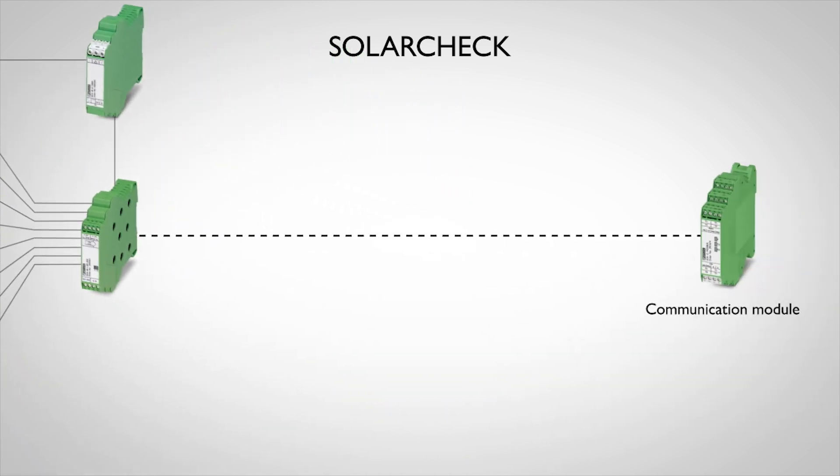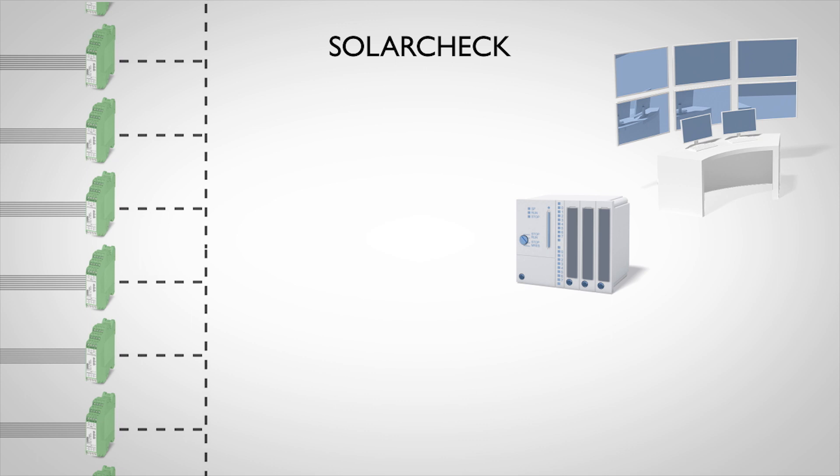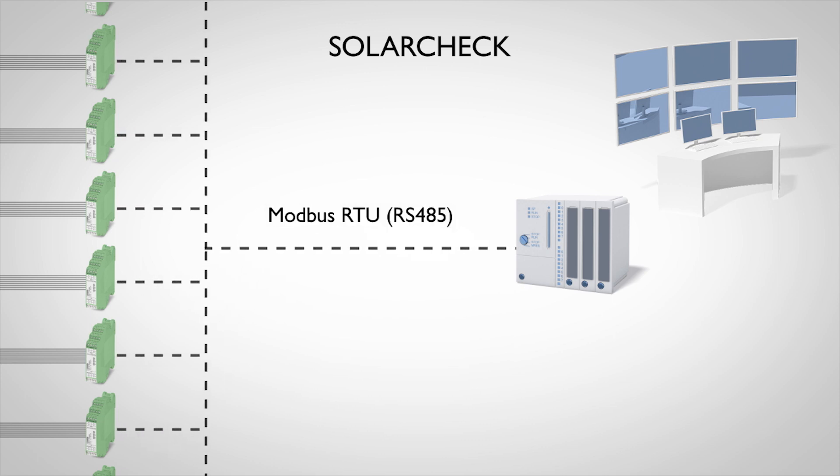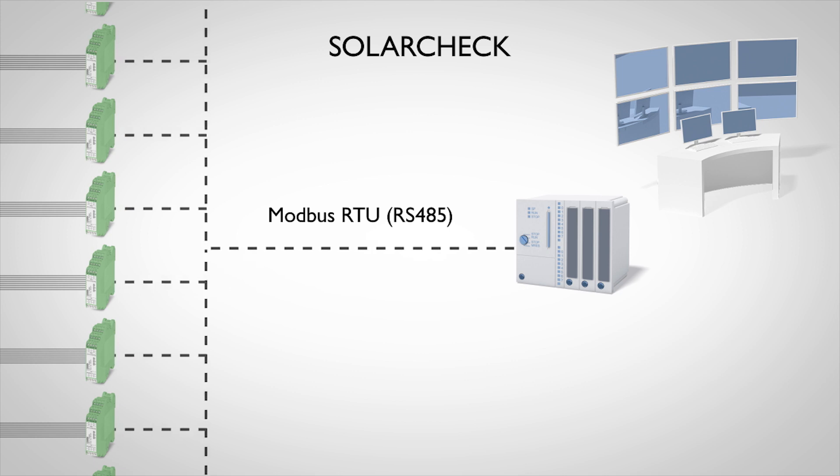The distance to the next communication module can be several hundred meters. The SolarCheck system is independent and is easy to integrate into a wide variety of data environments by means of the open Modbus interface.